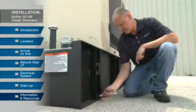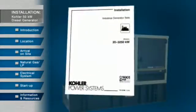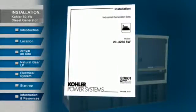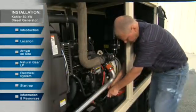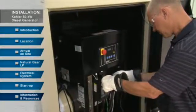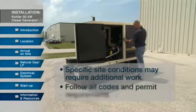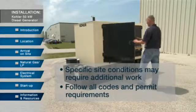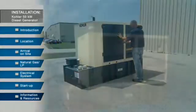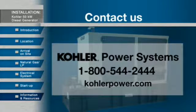This concludes the overview for installing a Kohler 50 kilowatt diesel generator. Consult installation manuals for more detail on proper installation procedures — this video does not replace the installation manual. Please note that we demonstrated a typical installation; specific site conditions may require additional work. Always follow local electrical codes and permit requirements. For more information on this and other Kohler Power Systems products, contact your nearest distributor or call the toll free number or visit KohlerPower.com.